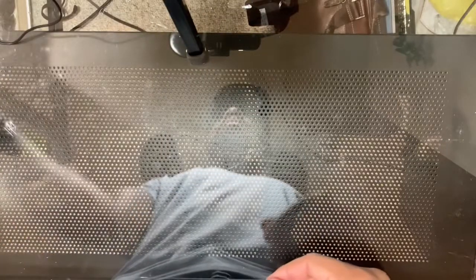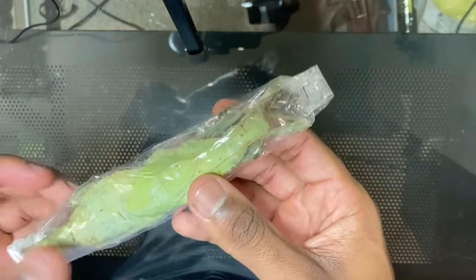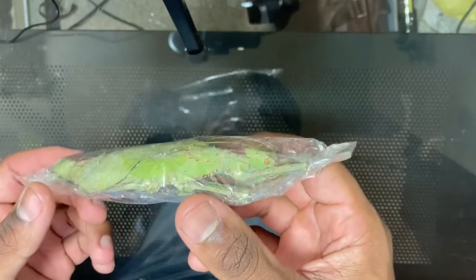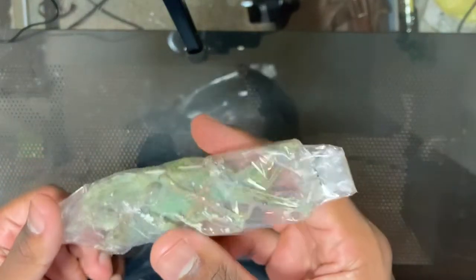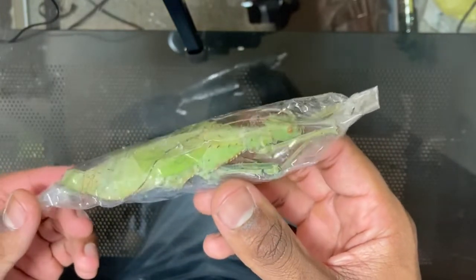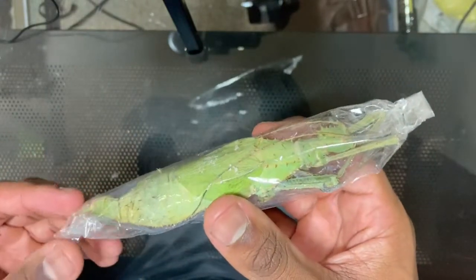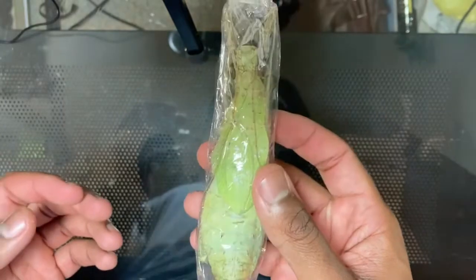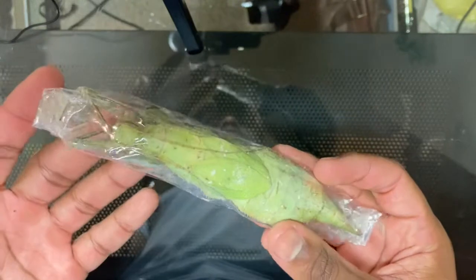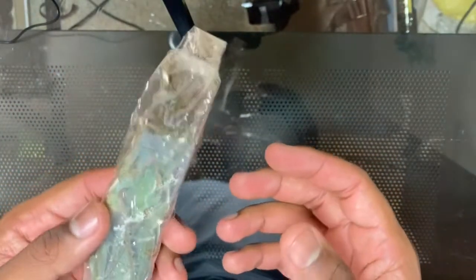The insect that I'm going to be rehydrating, pinning, and framing in this video is this big beautiful insect right here. This is an adult female Heteropteryx dilatata, commonly referred to as the Malaysian jungle nymph. This is a large species of stick insect found in Malaysia. I ordered it online — that's actually something you can do. You can order dead insects online, they'll get shipped to your house, and you can pin them yourselves.